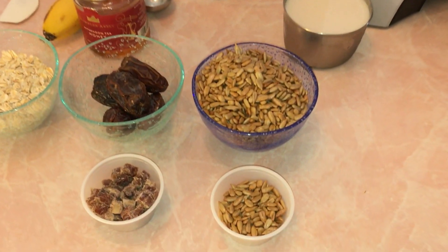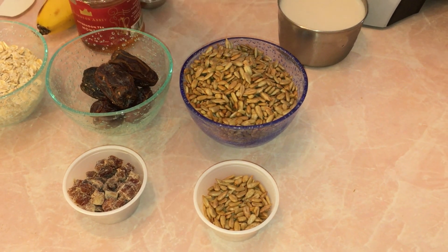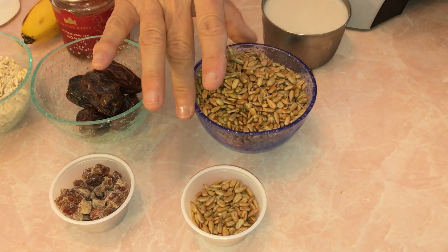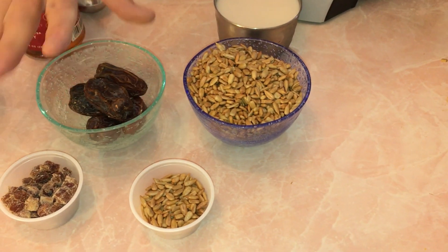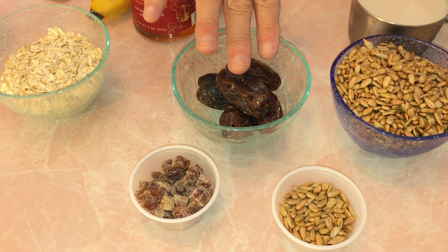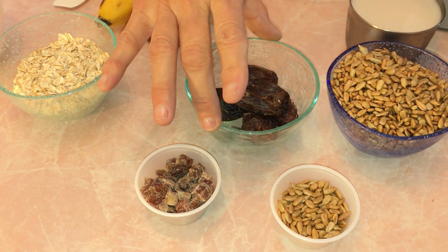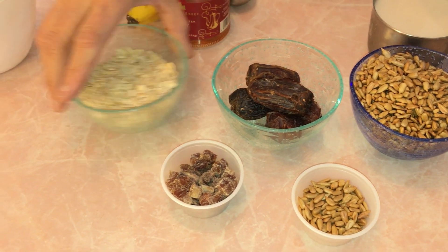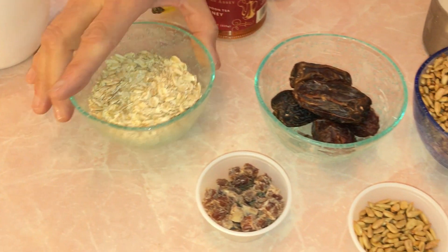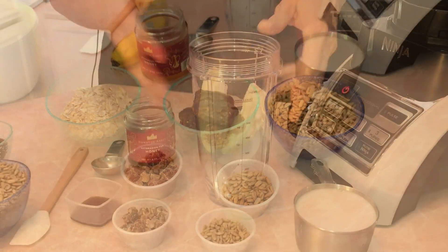I want to go over these three wonderful ingredients and tell you a little bit about the vitamins they have. The sunflower seeds are a great source of vitamin E, a great source of protein, and they help with heart disease. The wonderful dates — I love dates — they're a great antioxidant, they help reduce blood pressure, and they're a great brain booster. And the oats — we all know they help lower cholesterol and they're good fiber.